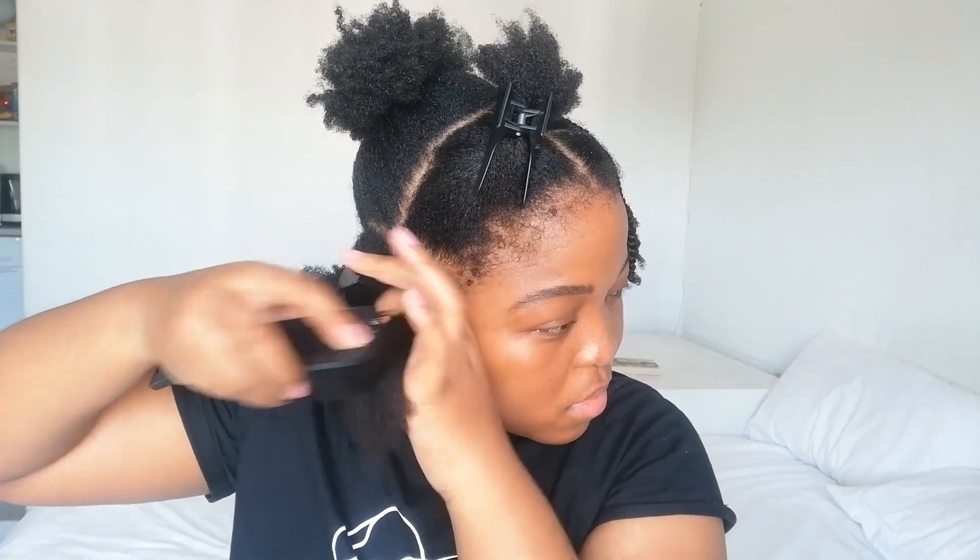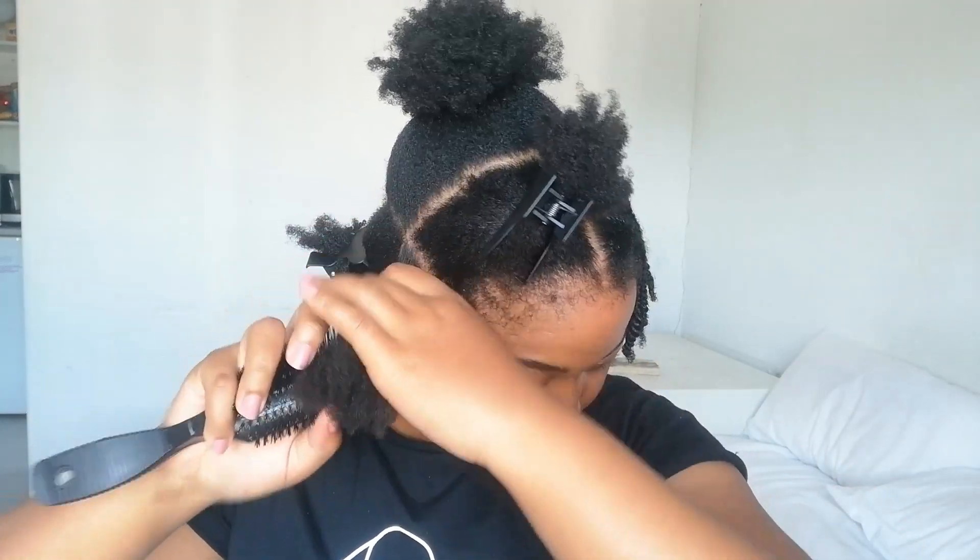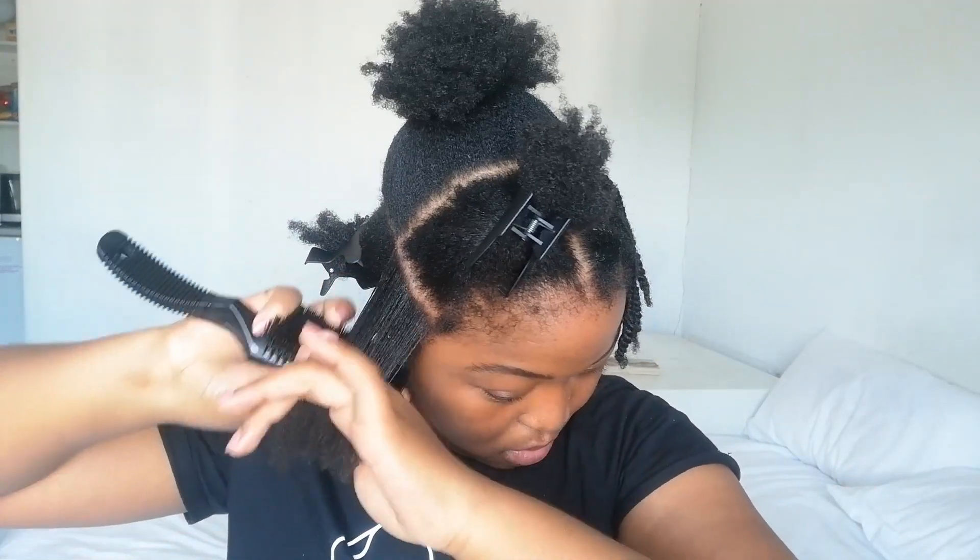Then I'm going to go in with a hard bristle brush. Try to be gentle with this part — I'm just going to use the brush to brush down my roots and really get the edge control gel in there.